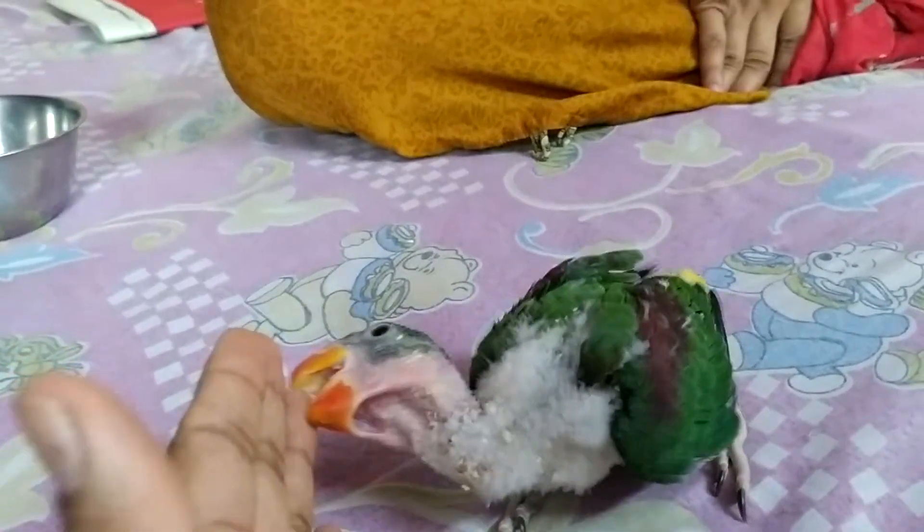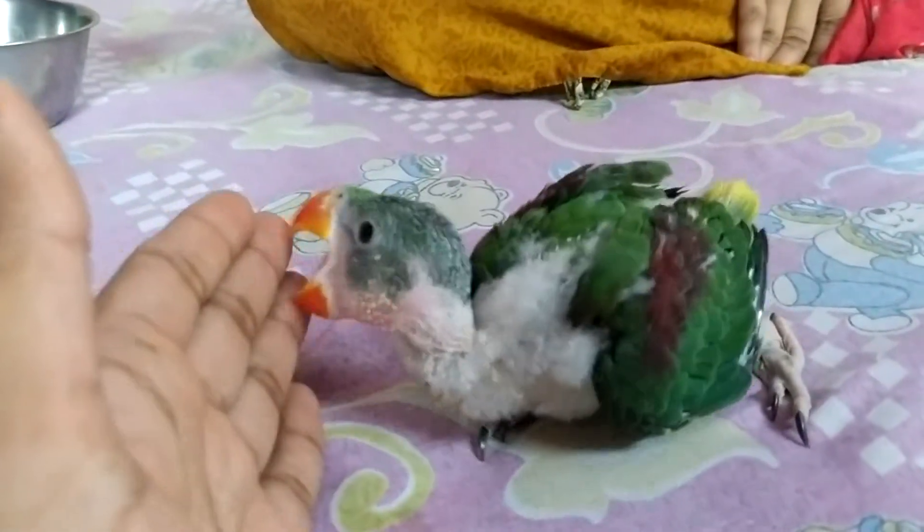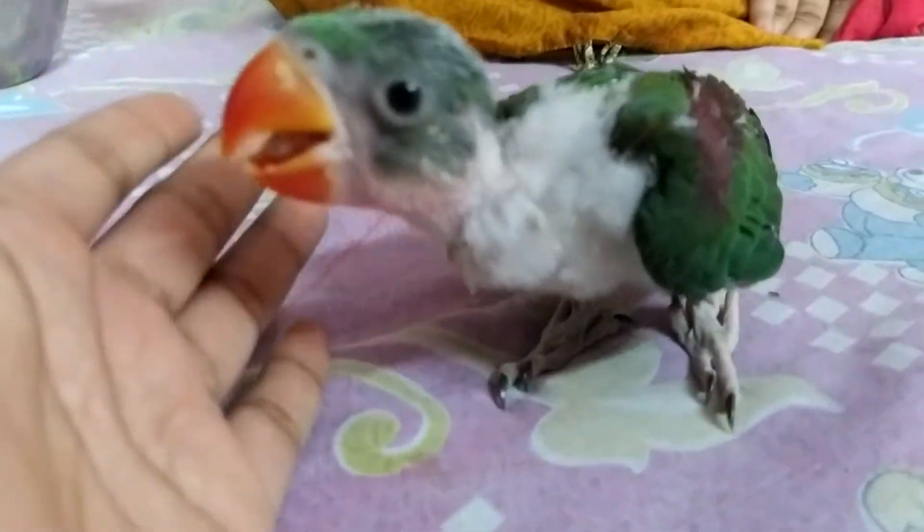This was today's video. If you liked this video, subscribe to this channel and click the bell icon. His name is Chikku — say hello, Chikku!